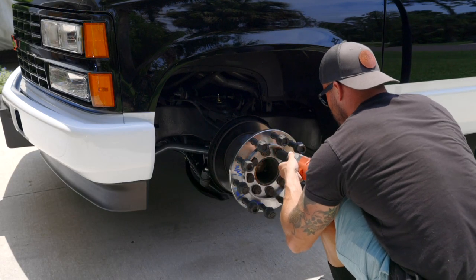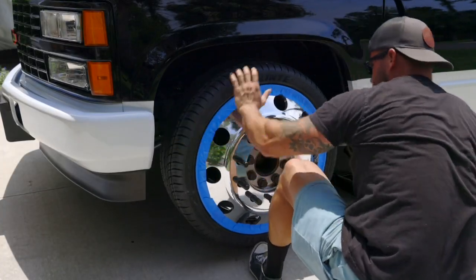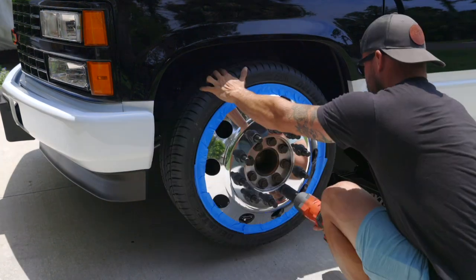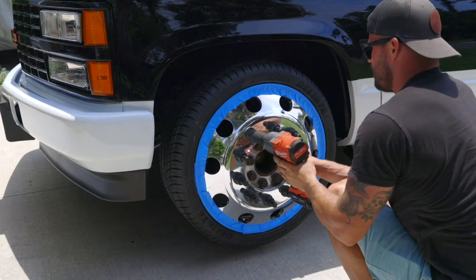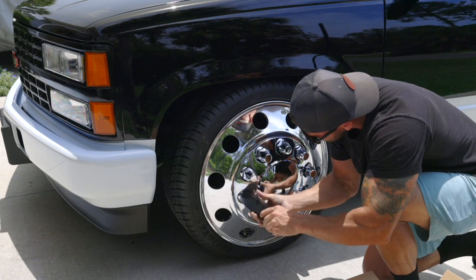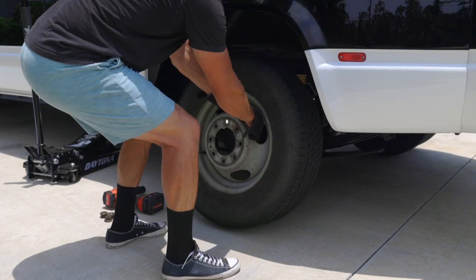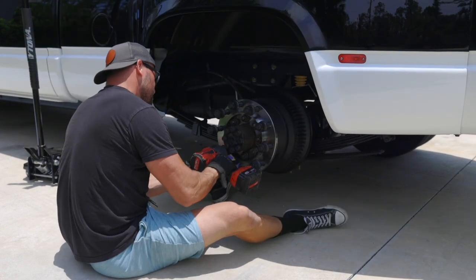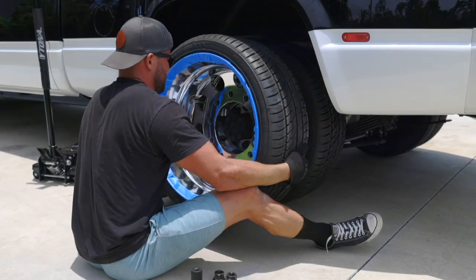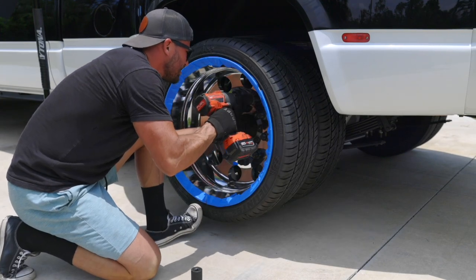Now it's time to fit the 22-inch Alcoas. The first thing I do is install the 8-to-10 lug adapter, and now I could throw on this 10-lug wheel. I knew these wheels were going to make such a huge difference in the truck and I could not wait to get them on. The process is the same for the rear wheels: install the 8-to-10 lug adapter, put on your inner dually wheel — the inside face of that wheel is milled to go around the adapter — then put on your outside wheel and torque and tighten everything down.